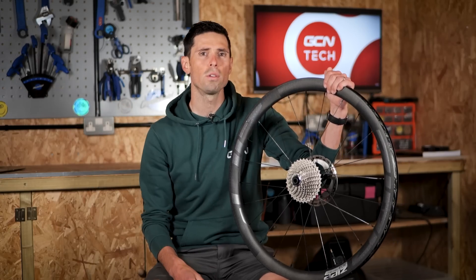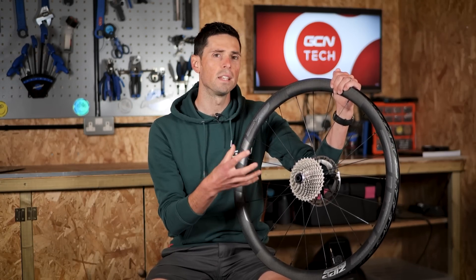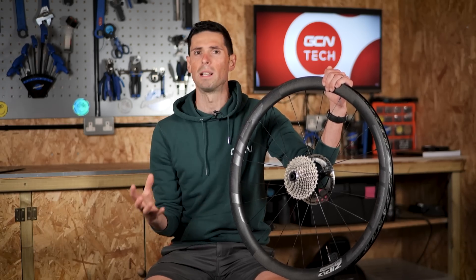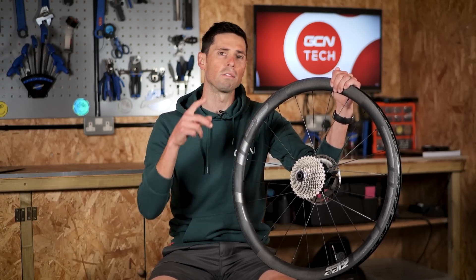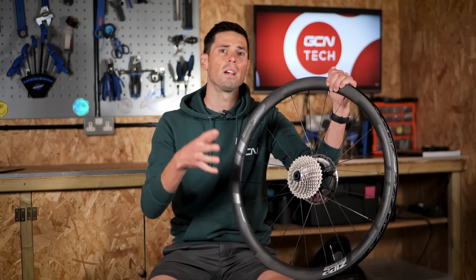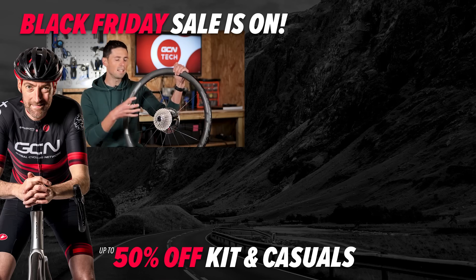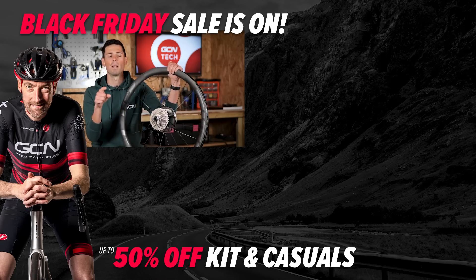Those are the pros and cons of hookless wheel technology. The advantages are undeniable, but do remember it does come with some trade-offs. Ultimately, the decision as to whether you go hookless or not is down to you, your riding style, and your preferences. Armed with as much information as possible, you can head out and decide what is right for you. I'm really keen to hear your thoughts on the subject and whether you've ever used a hookless setup before — let me know in the comments section below.